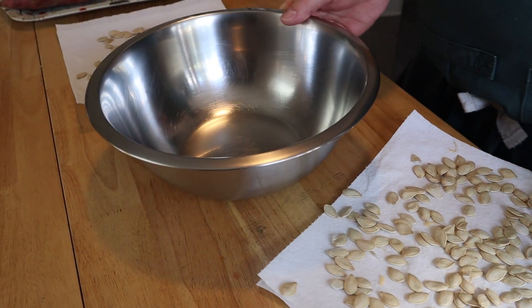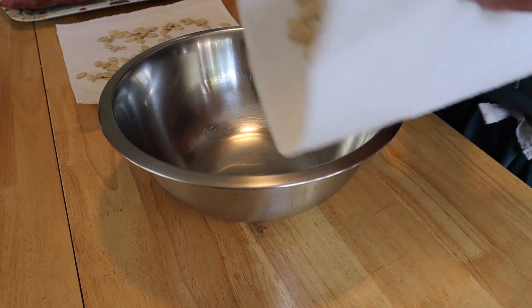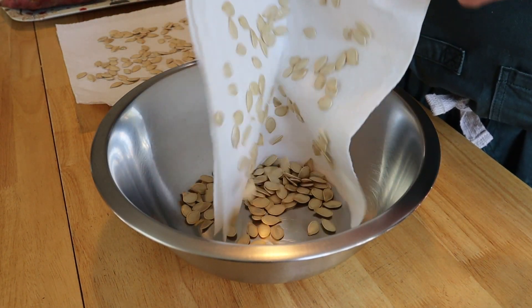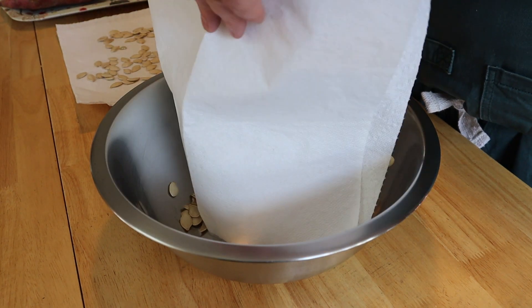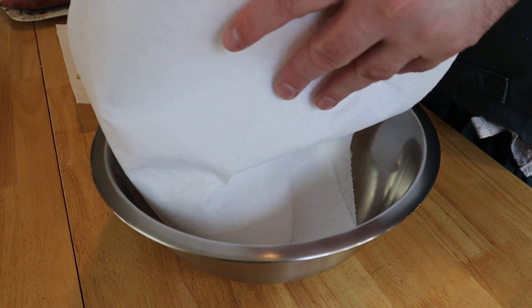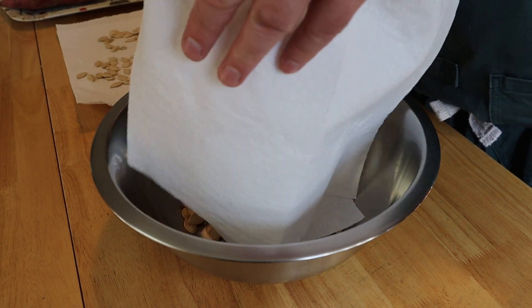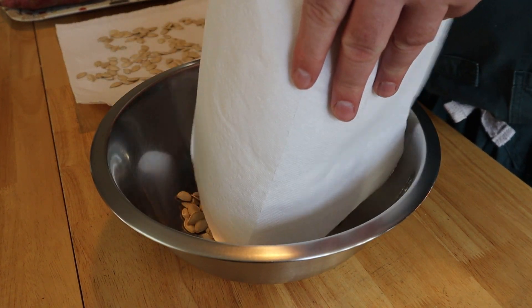Once your pumpkin seeds are completely dry, go ahead and add them to a large bowl. Now would be a good time to preheat that oven to 350 degrees. The full recipe ingredients will be in the description below. If you like what you see, hit the video with a thumbs up, or if you're not subscribed, please consider subscribing — it means a lot to me.